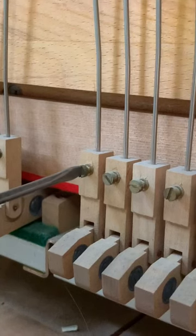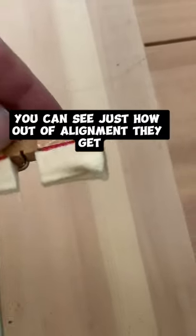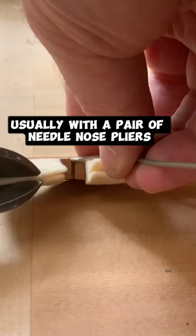Release the screw holding the damper wire and pull out the damper. At this point you can see just how out of alignment they get. The remedy is to trim them a little bit and then realign them, usually with a pair of needle nose pliers.